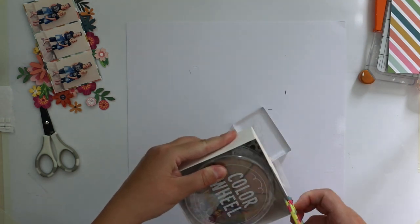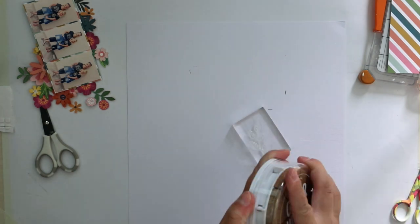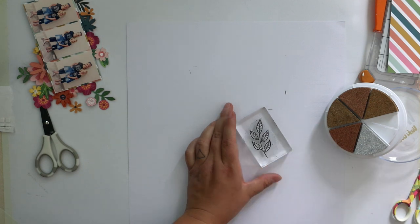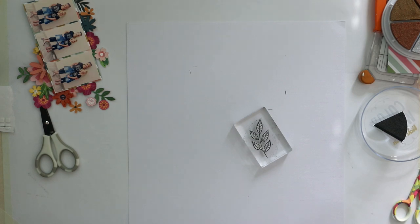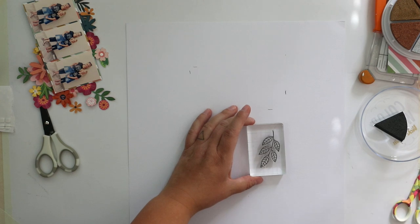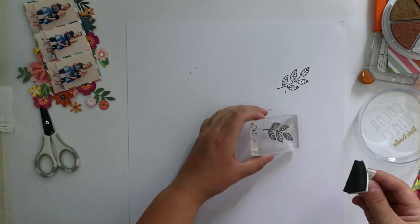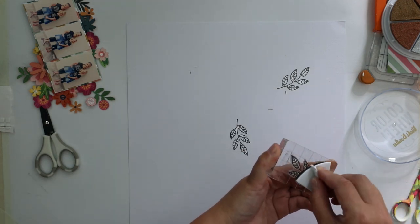I'm using this sleeve stamp from the This Is Family line, and this lovely color wheel from Vicki Boutin. And I really love how these inks are really shiny. Even this dark one — it's like dark gray — but with a shimmering effect. So I really love it. I'm just stamping a couple of these images to the background, so I can later maybe do something with them.